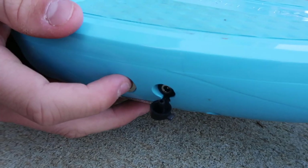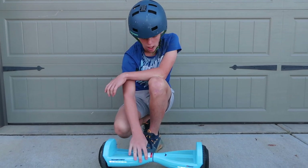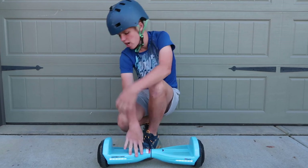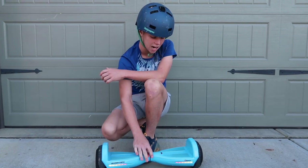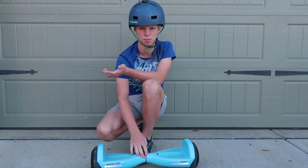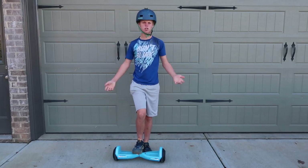It also has a rechargeable lithium-ion battery. This is where you plug it in with the plug that comes with it, and this is the on/off button. One of my favorite things is the LED lights — when you're riding around they switch colors and it's really cool to see at night. I also love that it's sky blue and not just plain black or white.